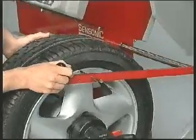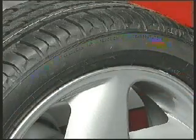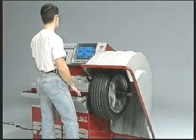The automatic input patented Sensonic gauge permits accurate wheel data input. The spin starts automatically when the safety wheel guard is closed.